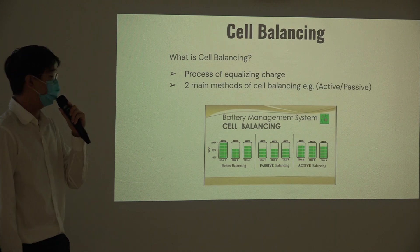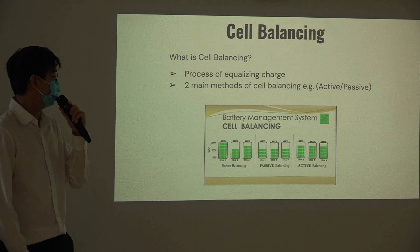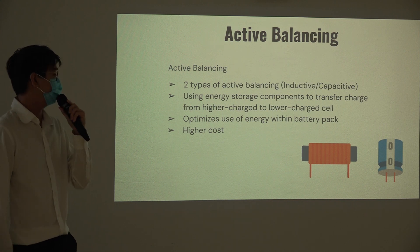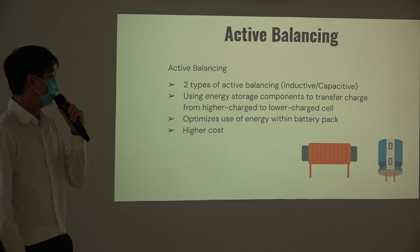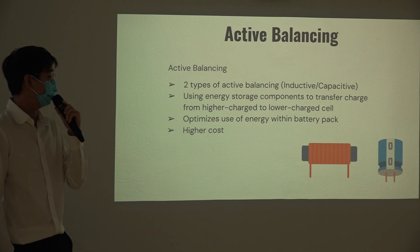Moving on to the self-balancing feature — what is cell balancing? It is the process of equalizing the charge in a series-connected battery pack. There are two main modes: active and passive balancing. We have chosen active balancing, specifically inductive balancing. It uses energy storage components — either an inductor or a capacitor — to transfer charge from a higher SOC cell to a lower SOC cell. This is very efficient but comes at a higher cost due to more expensive components.